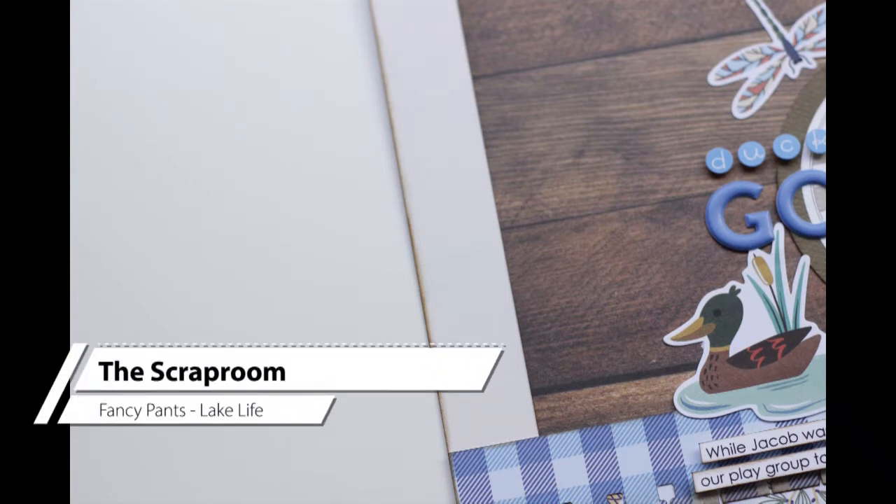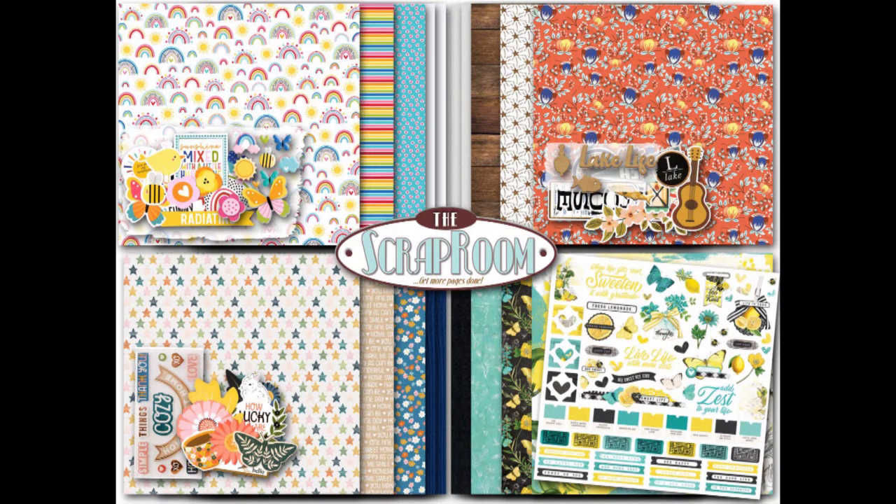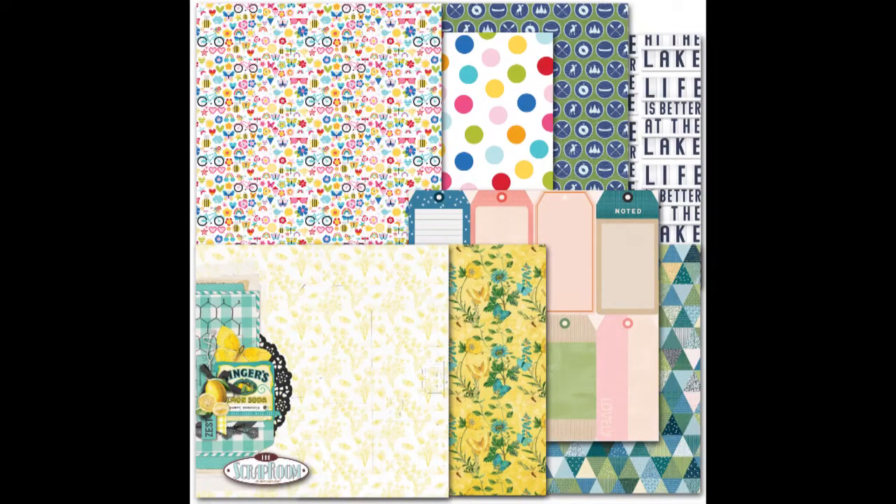Hi guys, it's Nicole and today I am sharing my first project using the September 2021 Flavors of the Month kit from the Scrap Room. Here you can see the entire kit for September, then we've got the embellishment add-on and the pattern paper add-on.